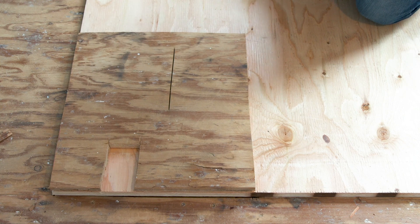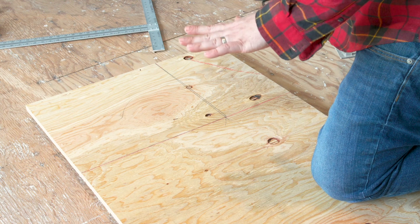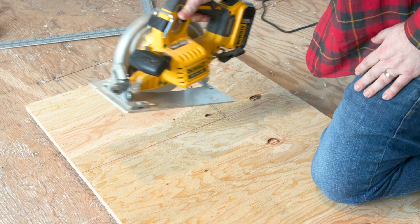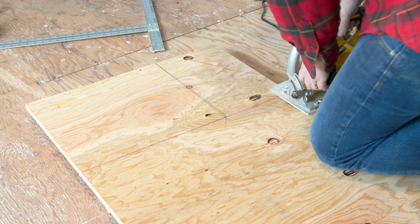Now I just need to cut this out with either a jigsaw or a circular saw, then take the matching piece and place it back into the empty spot. I've got the new subfloor resting on some 2x4s so I don't cut back into the floor, and I've got the blade adjusted correctly. I extended the line out so I can cut straight through in one pass, and now it's time to start cutting.